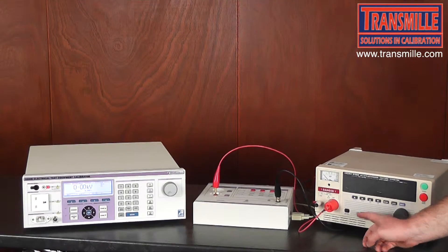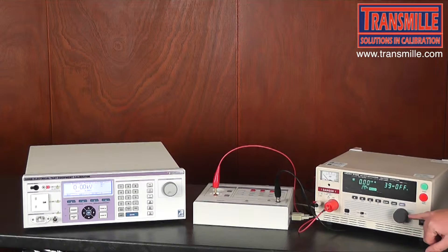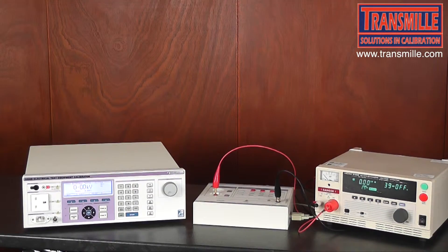We now ensure the correct range on the Hi-Pot tester is selected and turn the instrument on. Before applying any voltage, ensure that dials or any output is set to the minimum so that you do not have a large spike and cause any damage.